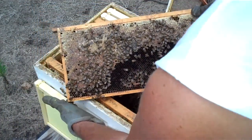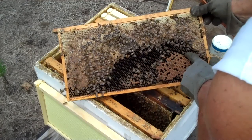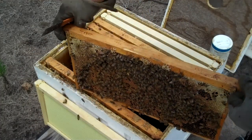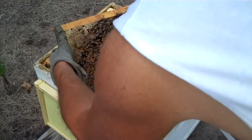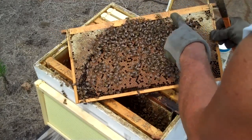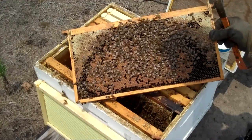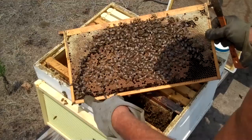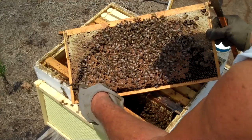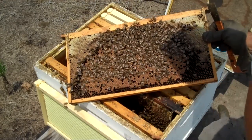On this frame right here, this is honey, here's some capped brood, and you can't see it but there's larvae, and as you get further out there's eggs. Now I'm going to turn it over to the other side. This is a beautiful picture of capped brood. You see this brown — this is capped brood, and honey at the top. Everything bees do they do in a sphere, in a circle — not a square. You can draw a circle on this capped honey and it comes back around. They work in a circle.